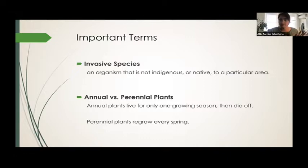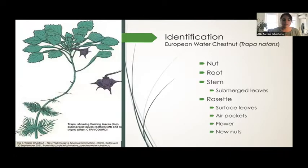Now that we have those out of the way, we can start talking about water chestnuts. The European water chestnut is indeed an invasive aquatic annual plant found in the Connecticut River watershed, and it is a fierce competitor in waters less than five meters in depth with soft and muddy bottoms.